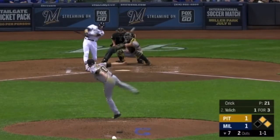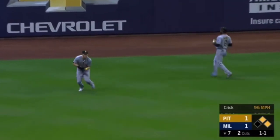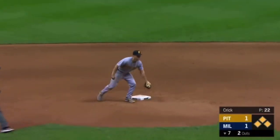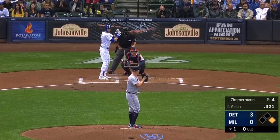Here's the 1-1. Yelich to left field — a base hit. Cane to third. And the Brewers take the lead in the seventh as Yelich delivers again. Six RBIs in a single game.